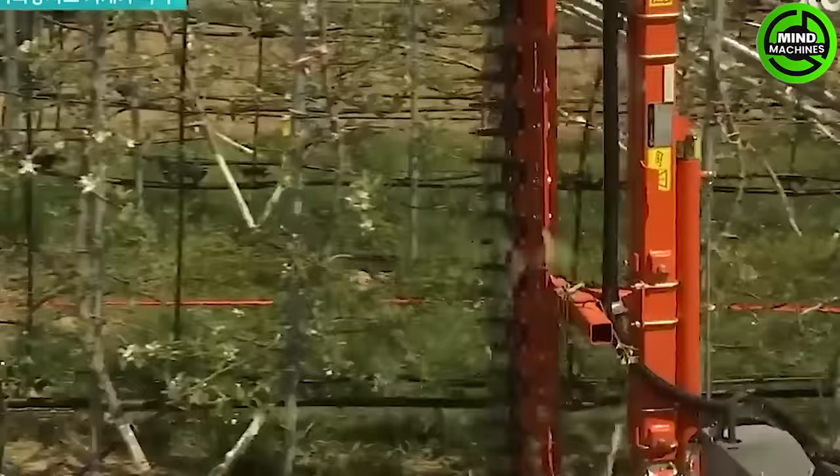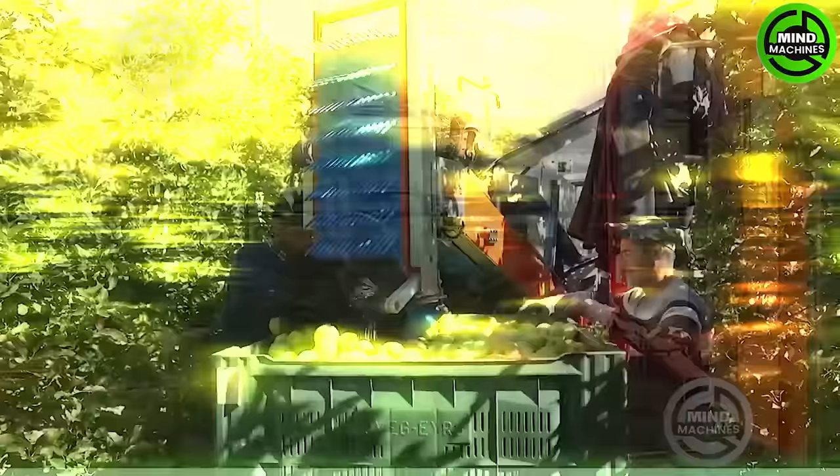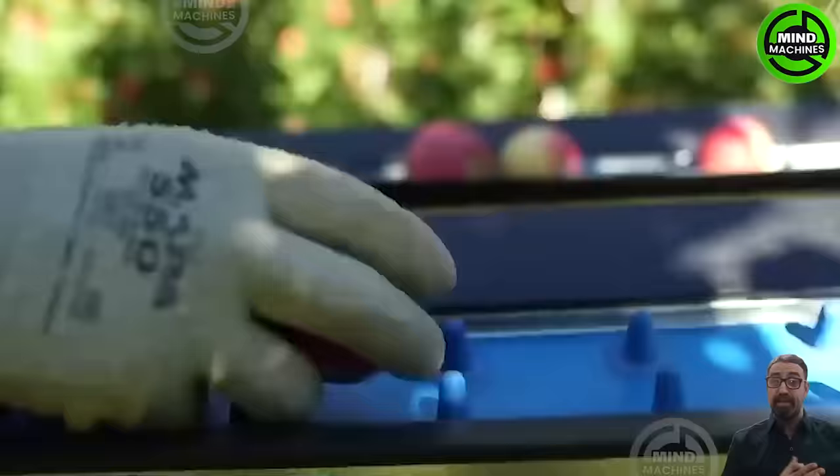This state-of-the-art gardening equipment from South Korea is definitely something you should consider having in your garden. The Monkhof Pleco track harvesting machine with four to six working positions offers an efficient solution for fruit harvesting.